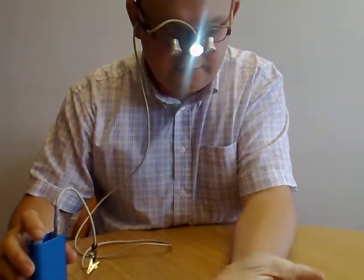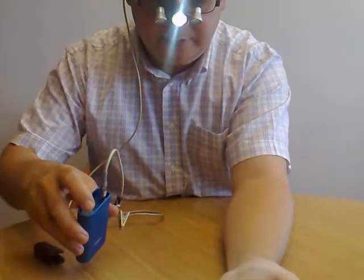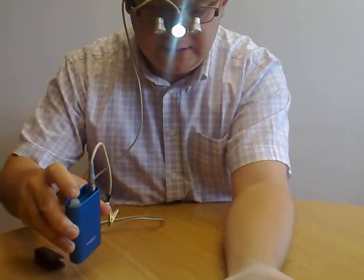Now, to dim it down, if you'll excuse me, I've got to put my hand in front so I can see that it's dimming. You basically hold the button for a little while and then let go and it should dim down a bit, which you can see there.